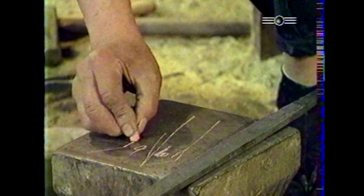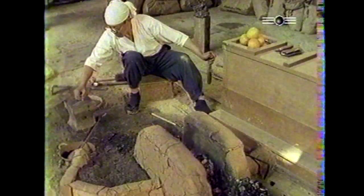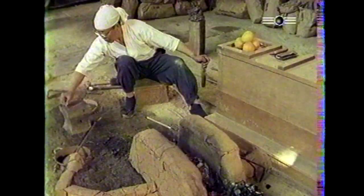On raconte que des sabres créés par deux forgerons aux personnalités très différentes, Muramasa et Masamune, furent placés dans une rivière. Les feuilles dérivantes à la surface vinrent se couper sur l'une de ces lames, alors qu'elles évitaient l'autre. Il en fut conclu que la lame de Muramasa était terrible, alors que celle de Masamune était humaine.